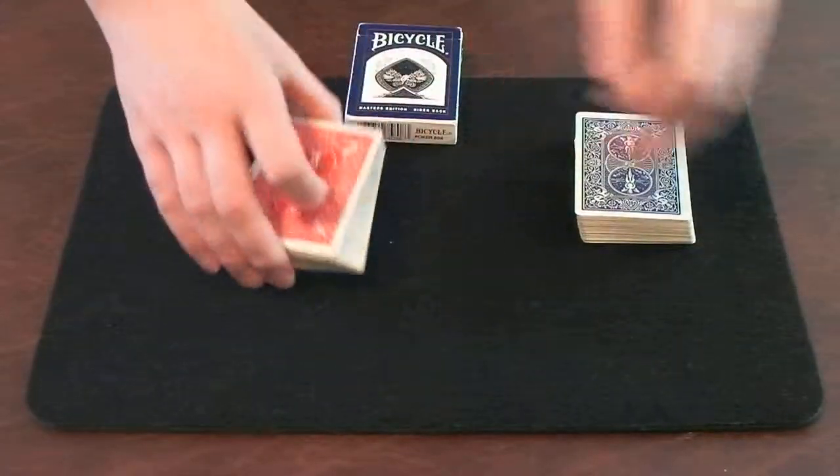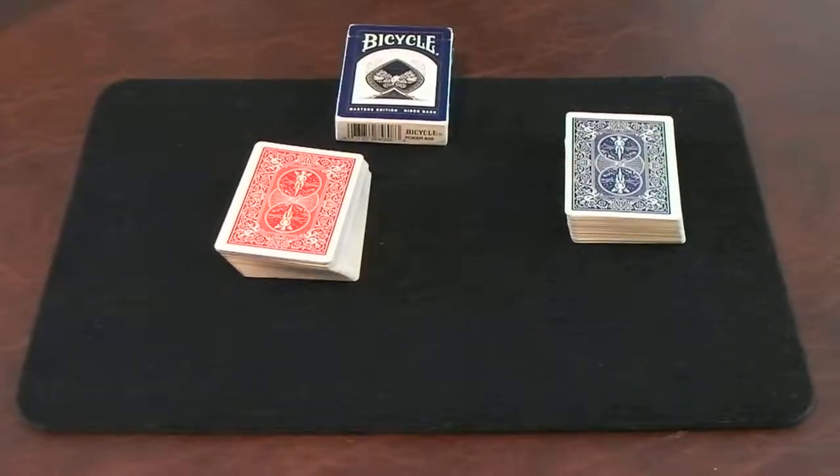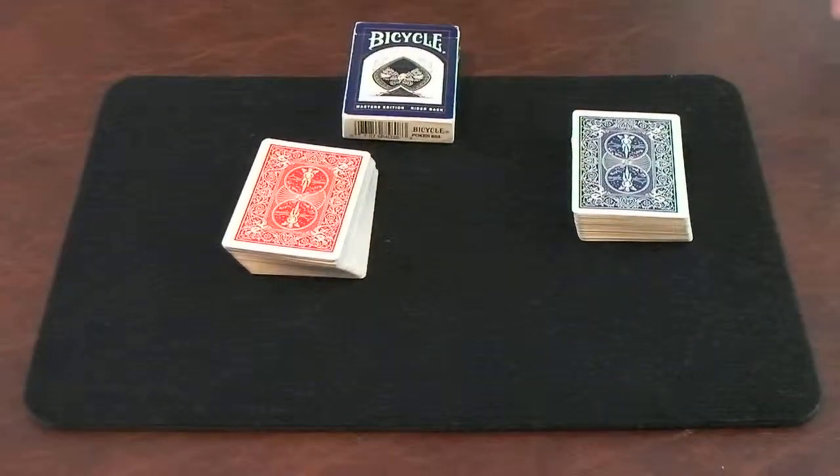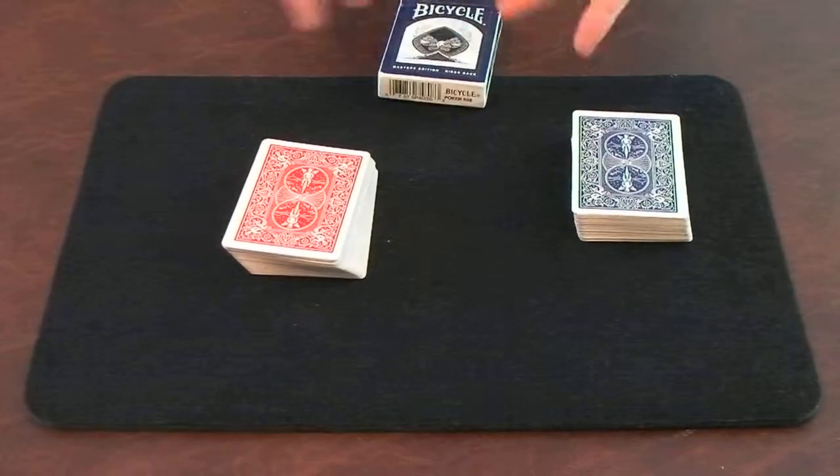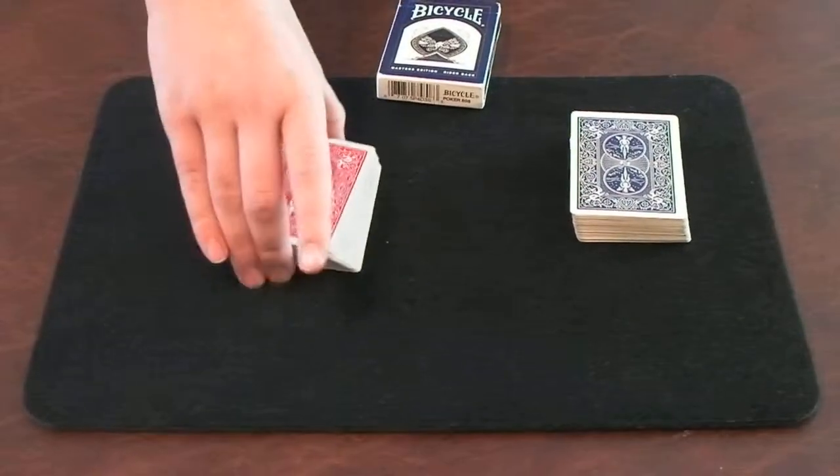Alright, I have two decks of cards here. Before I start this trick, I want to explain something to you guys. I want to make this trick easy — not easy for you, but easy for me. So I'm going to take this into several steps, and I'll show you how easy this trick is going to be.